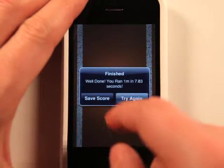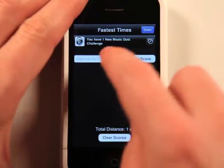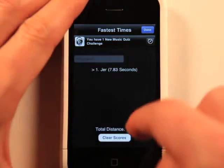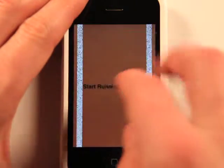You finish and you can save your score. So let's save my score. I need to put in a name. Let's do that. Save my score. Go back and play again.